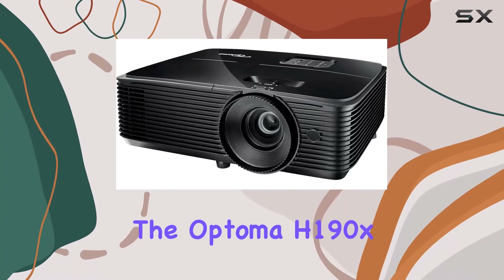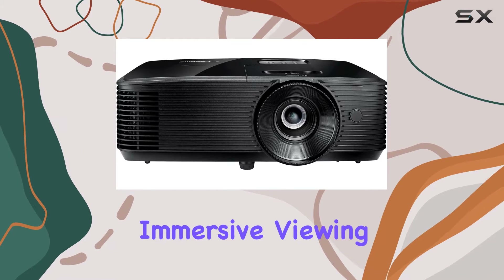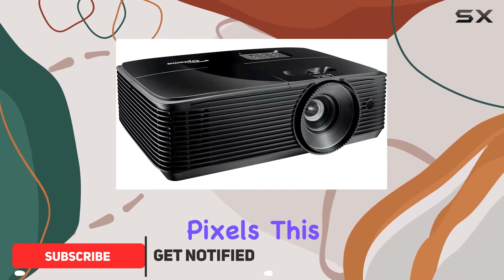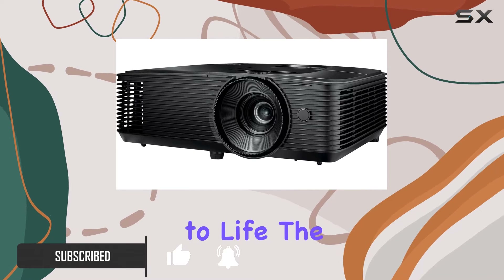Today, we're diving into the Optoma H190X, a portable 4K projector that promises an immersive viewing experience. With a maximum display resolution of 3840x2160 pixels, this projector boasts sharp and vibrant visuals that bring your content to life.